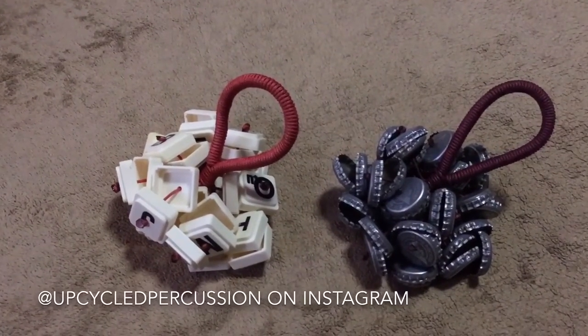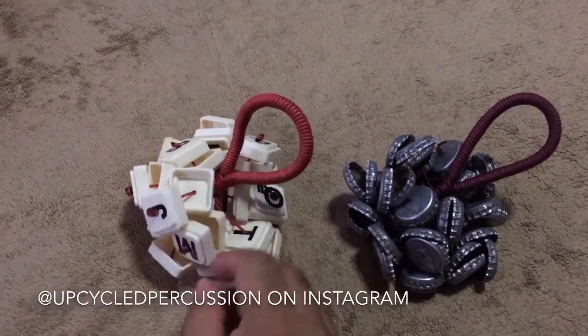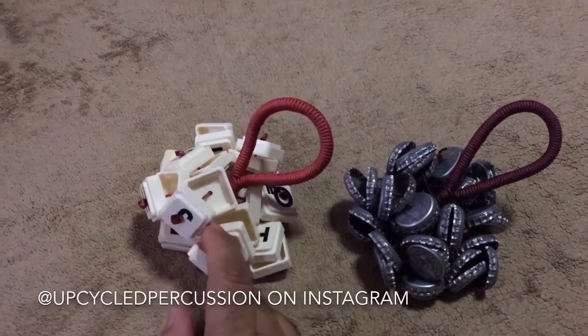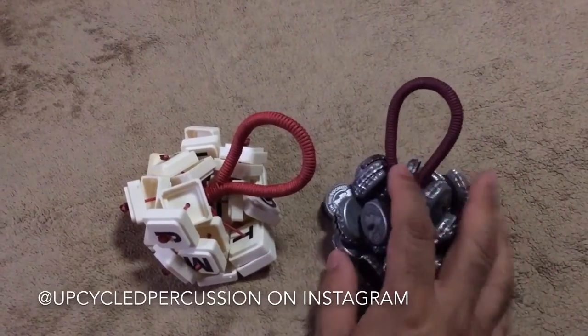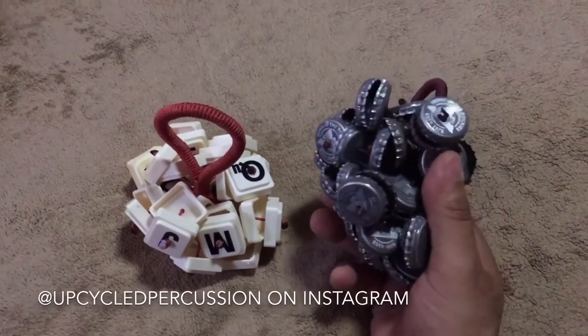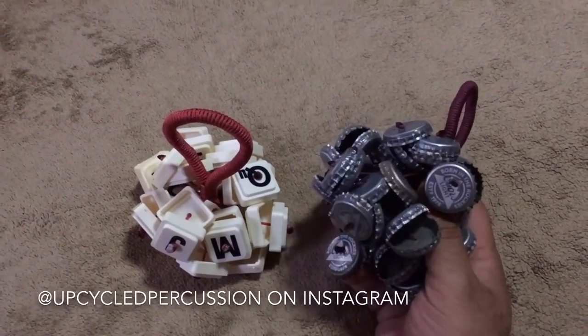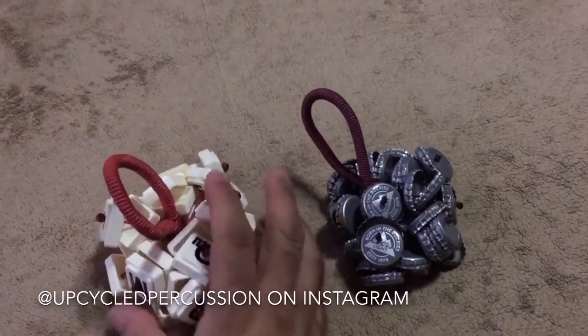Check out upcycled percussion on Instagram. Right there in their bio they have a link that will take you to Reverb where you can purchase these products. They have other types in there too and they're coming out with new stuff all the time. Recycled products — go green!